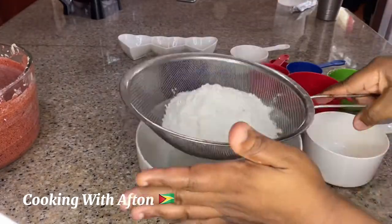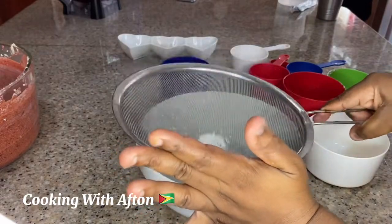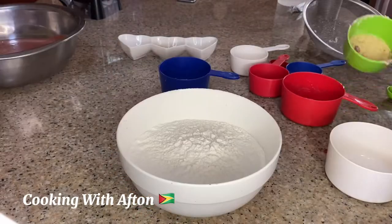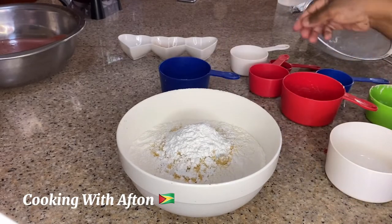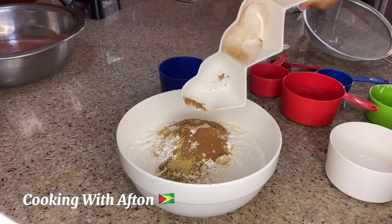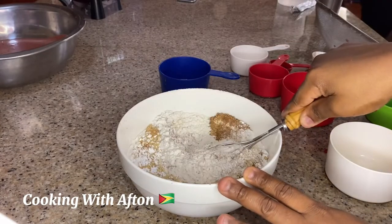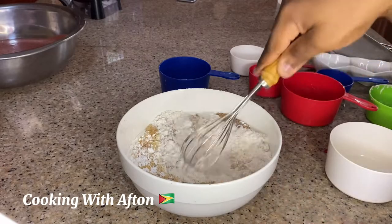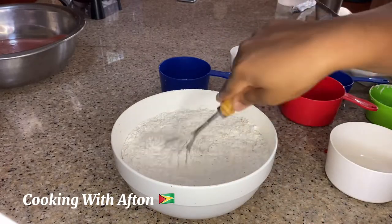Now for the flour — I'm sifting and mixing all the dry ingredients: my breadcrumbs, baking powder, and all my different spices — nutmeg powder, clove powder, ginger powder. Give it a mix and make sure all the spices are well combined into the flour mixture.